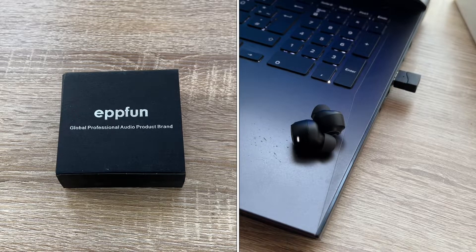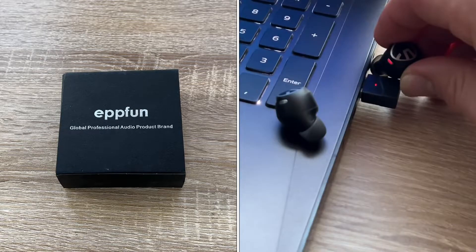The adapter is not only great for game audio streaming but also perfect for work-from-home conference calls and meetings — Skype, Zoom, Teams, Meet, and more. And it's really easy to use — plug and play.